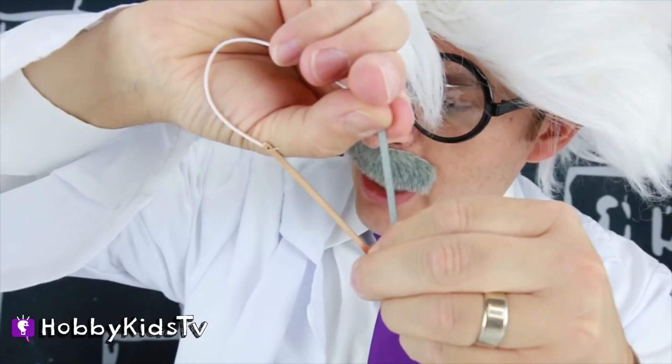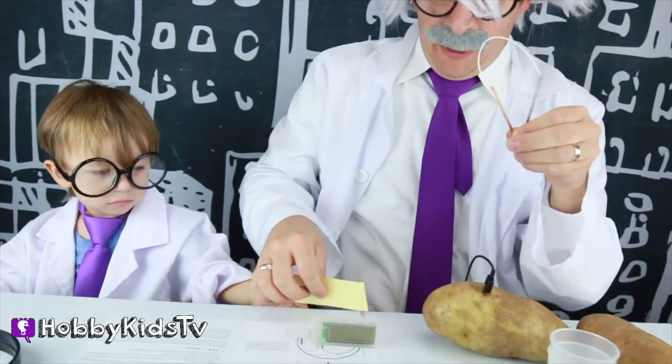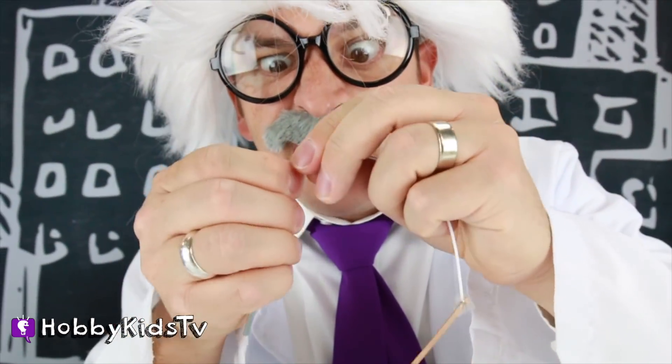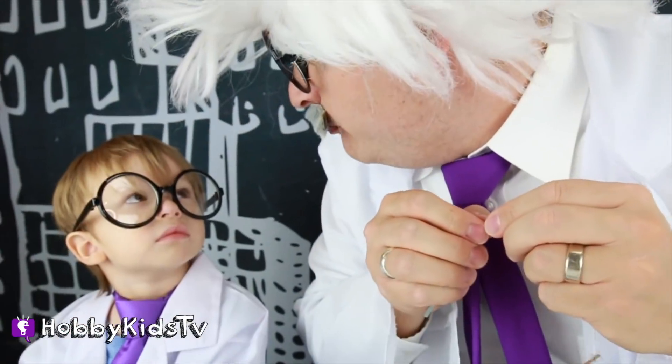We're going to put these guys together! Can you get me some — thank you very much! That's perfect! Some clear tape! Pretty cool, right?